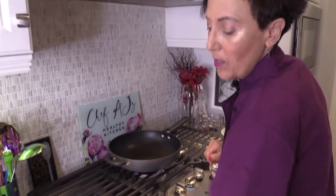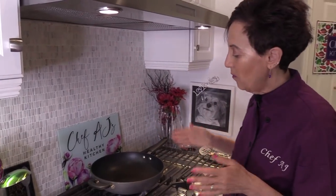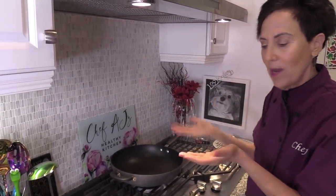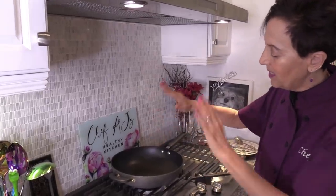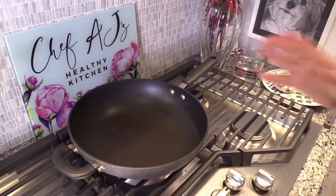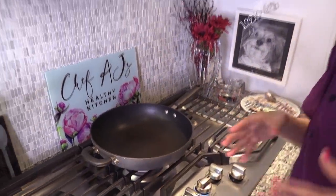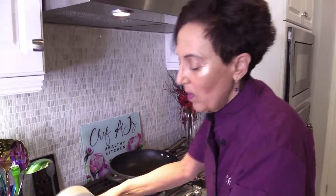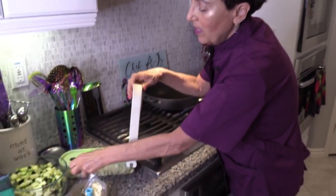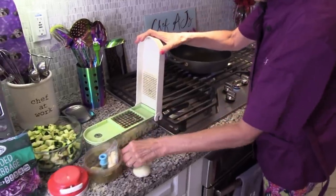I've got my pan already heated up. I always say use the best pan you can afford. I've had this pan for years from Pampered Chef — it's a sauté pan, kind of like a wok. I love it because it's very deep. If you're not comfortable with nonstick, you can get waterless cookware or stainless steel. But I want to show you this really cool tool called the Videlia Chop Wizard, because it's hard to cut onions and get them all the same size.